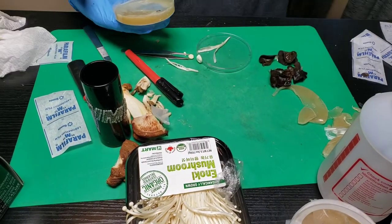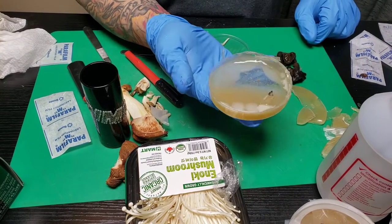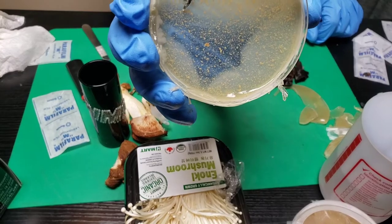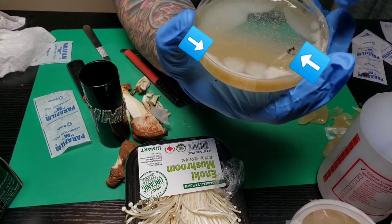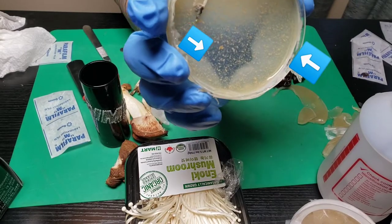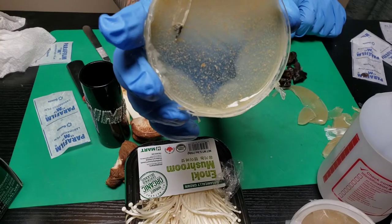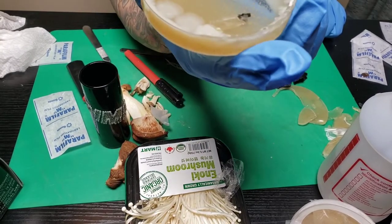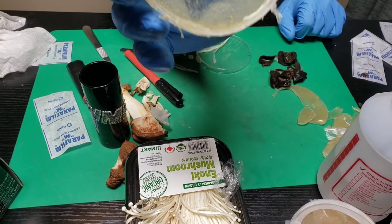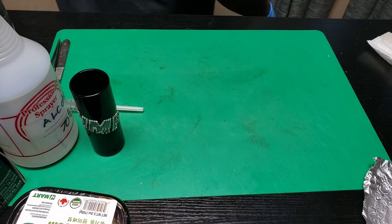I just wanted to show you real quick — I went to pull up my next petri dish and this is a petri dish that has gone bad. As you can see, it has some black around the rims and it is definitely growing something. What's growing there I don't know, but it's definitely not a mushroom. That is how important sterility is.